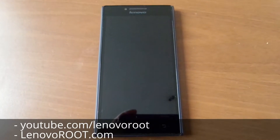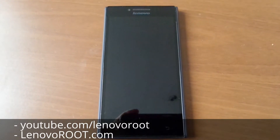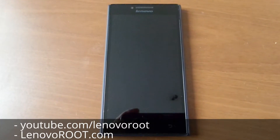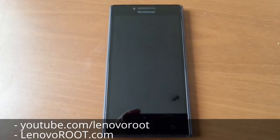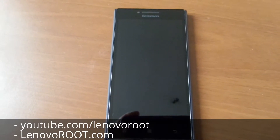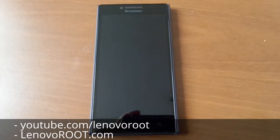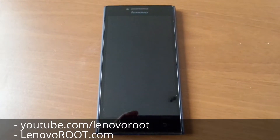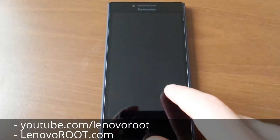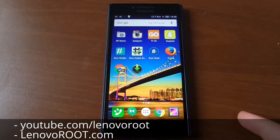Hi guys, I'm here to show you how to unroot the Lenovo P17A. If you're not satisfied with root, or you don't want root anymore, or for some other reason, you can unroot easily — but it only works if you rooted your device with Kingroot.